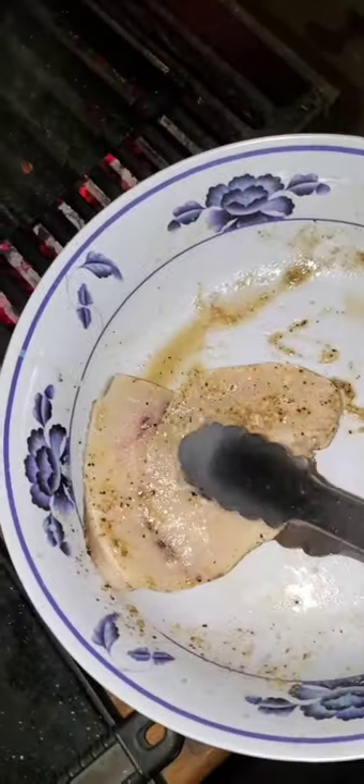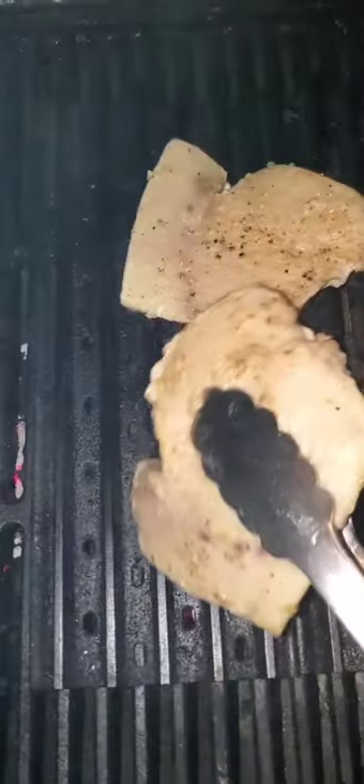Get on the charcoal, nice and hot. The key is you want to get your grill grate really hot for this one. You just want to give it a quick sear — put it down, let it cook for about a minute, give it a 45-degree turn, let it cook for another minute.